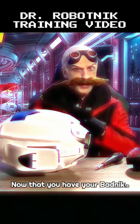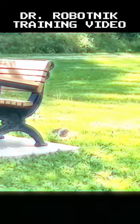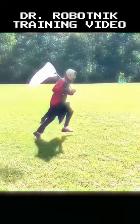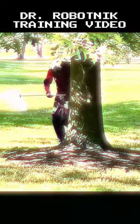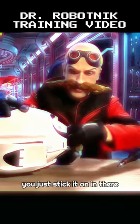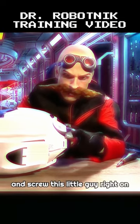Now that you have your badnik built, the next thing you'll need is a battery. Now that you have your battery, just stick it in there and screw this little guy right on it.